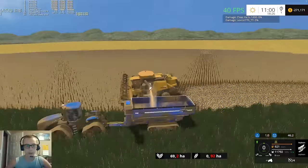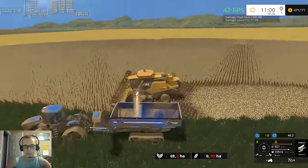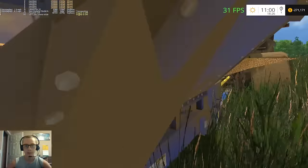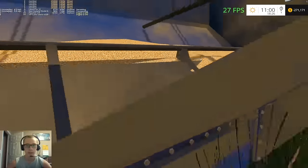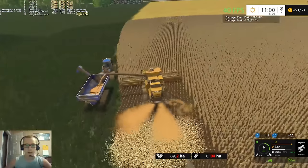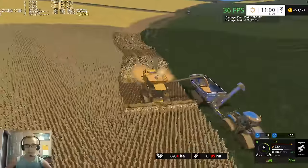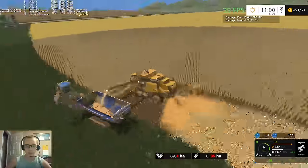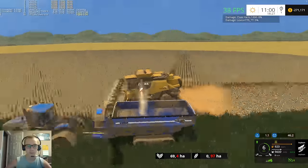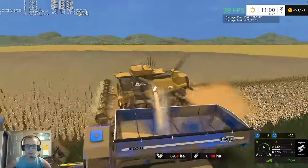So yeah, the grain cart - if you guys noticed it does not have fill planes for beans. It's just using the wheat fill plane and it does not have an unload particle for it. I had been meaning to go in and change it or add one, but just never have. I'd need to take a grain cart that does have the fill planes for it and copy everything over.